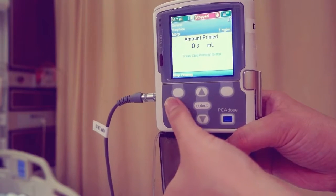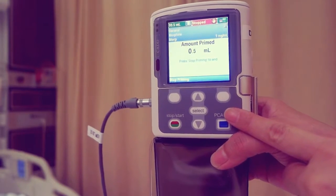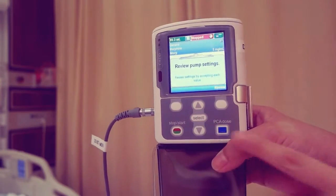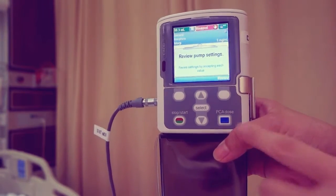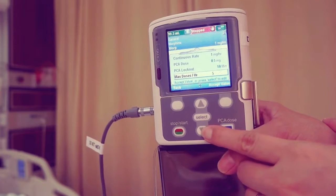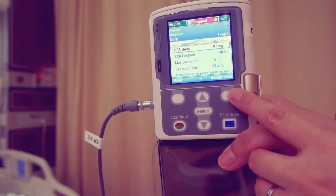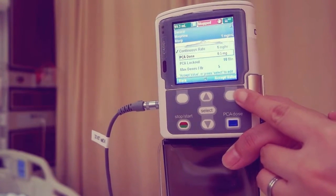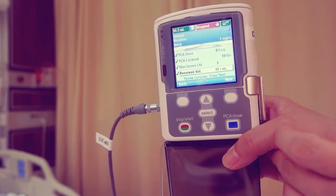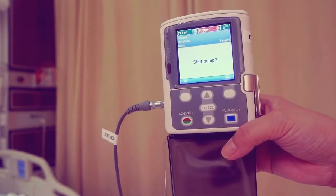Once priming is complete, press stop priming. Continue priming displays — press yes if priming is still required, or no if priming is complete. Then review pump settings displays. Press review. Choose accept value to confirm the value is correct for the highlighted patient's specific parameter, or press select to edit the highlighted parameter. Continue until all patient's specific parameters have been reviewed, accepted, and display checkmarks. Press next. Start pump displays. Press yes.